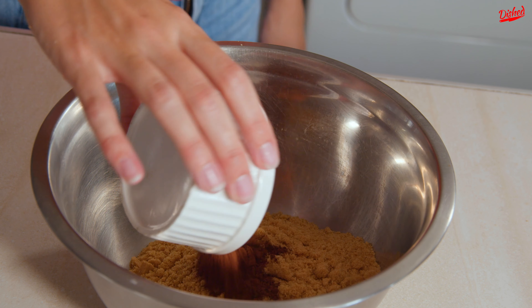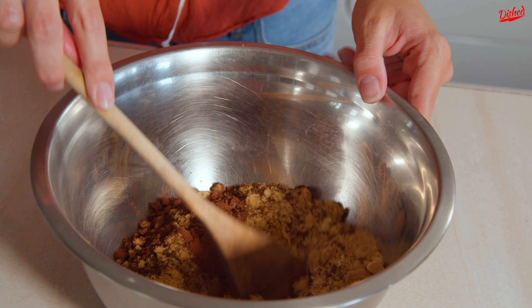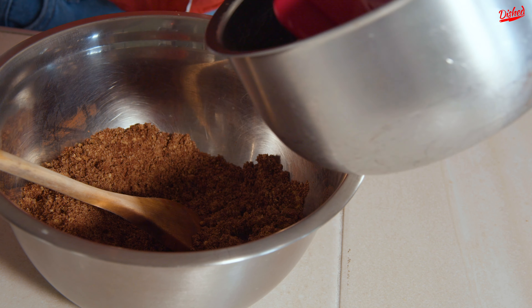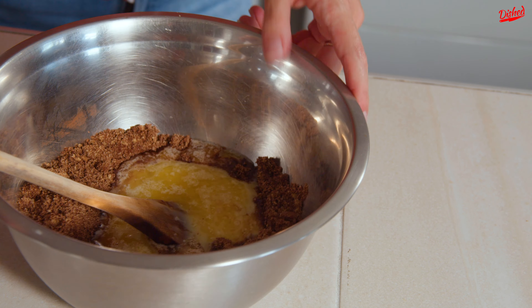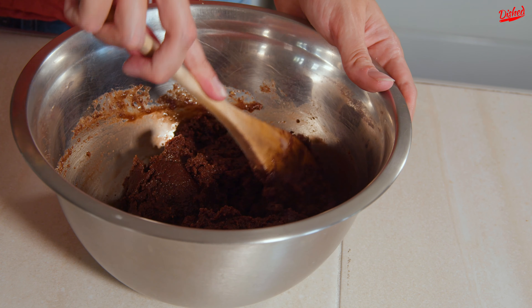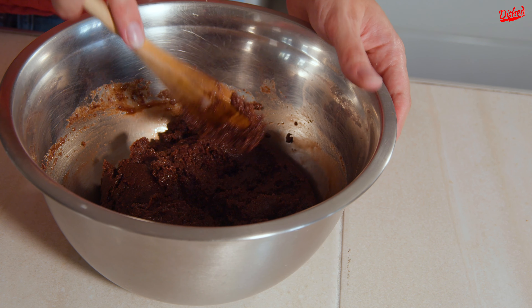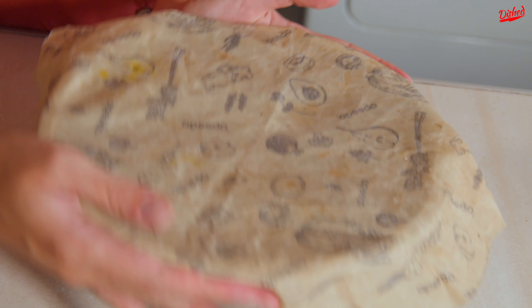I have my crushed up biscuits here and now I just need to add two tablespoons of cocoa powder and mix that all together. Now that that's all combined I can pour in my condensed milk and butter mixture and give that a mix. Now that this is all combined I just need to let it cool down a little bit before I can form it into my chocolate potatoes. I'm gonna cover it and put it in the fridge and I'll be back.